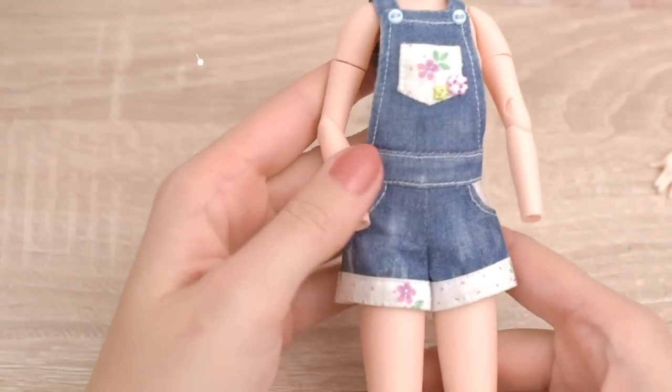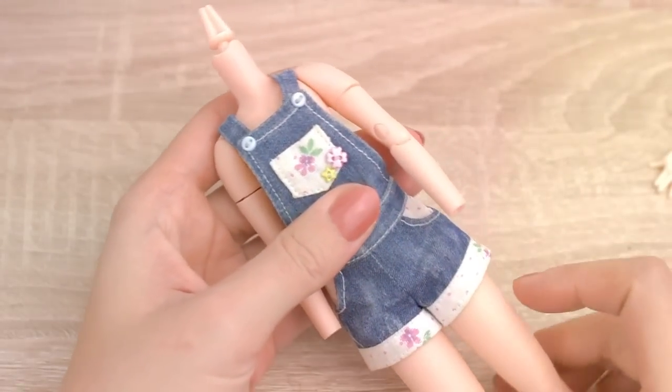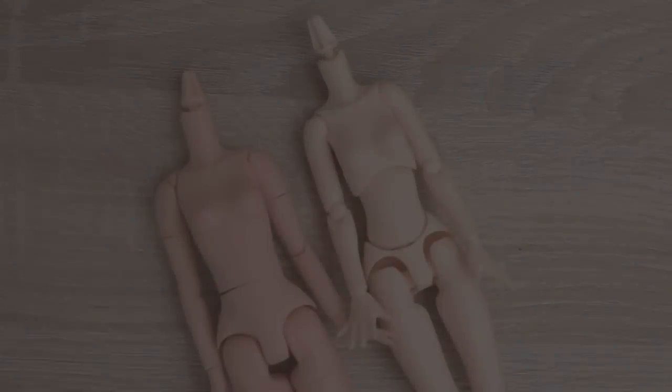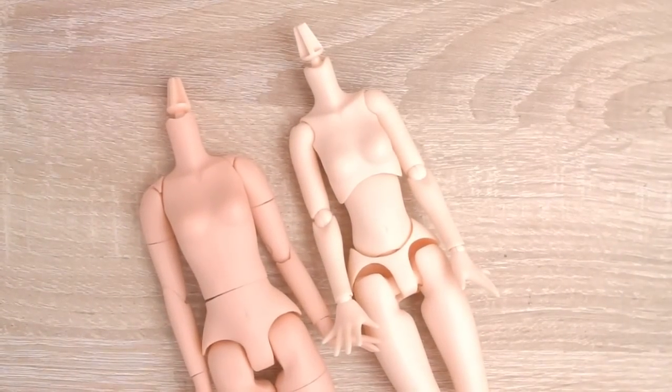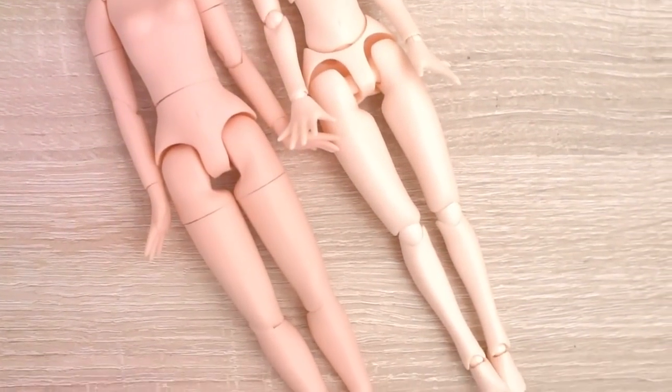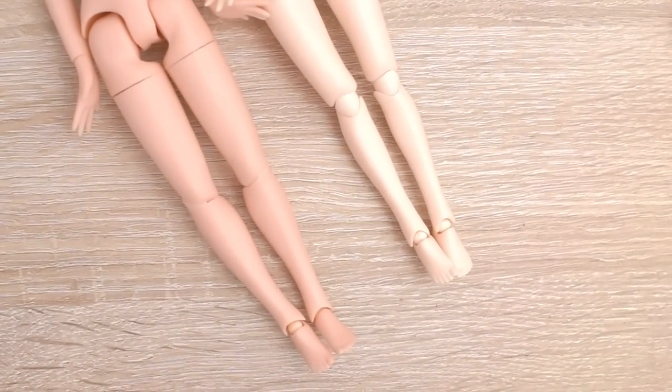I wanted to change Sunny's body for this new one, but Sunny has an old L-sized body, so this new smaller M-sized body will not suit her and her style. It would be great if A-Zone would make an L-sized body of this new, more flexible body.